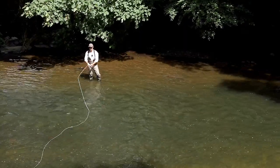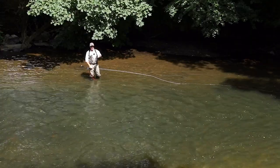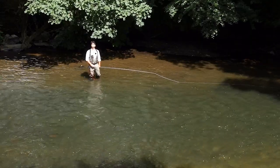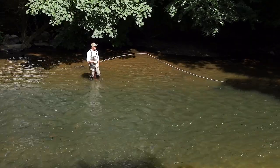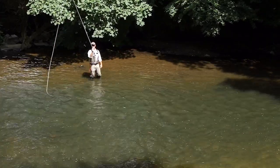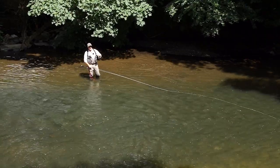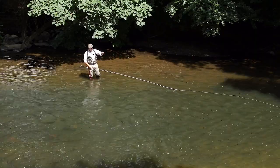You can do it with any cast. Say for instance I wanted to do a 45-degree single spey — it's going to be very difficult — but what I'm going to do is lift, leave the anchor there, move the rod round and just roll cast it out. You're not going to get great distance, but you're going to be fishing and you're not catching underneath the trees.